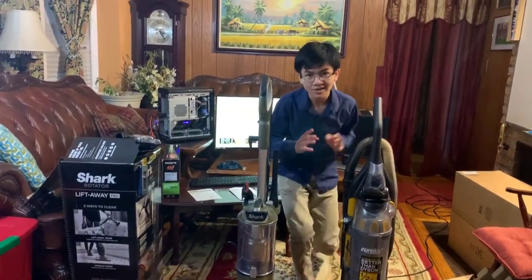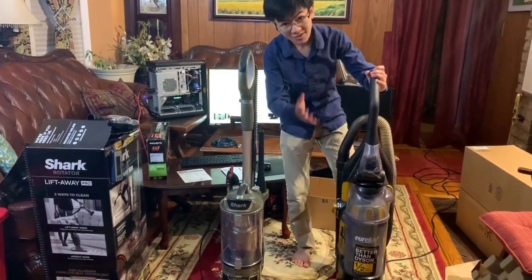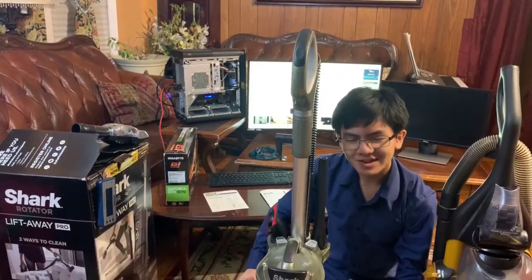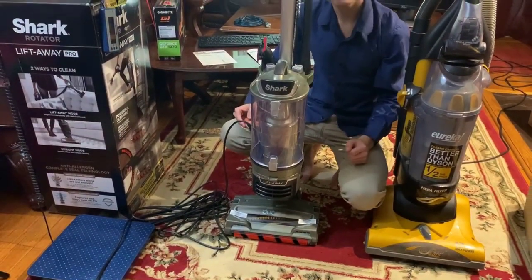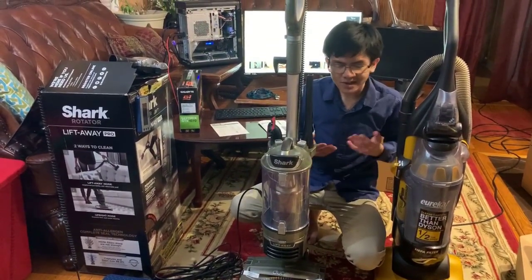Now, let's get to the sound quality — if you're a headphone user, just watch out. First let's do the Eureka so you can get a sense of it. One thing about the Eureka is that the air comes out the front. My dad was noticing — isn't it kind of a bad design to have the air coming out the front, because isn't it going to blow the dust away? My rationale is the air goes upward, so hopefully it doesn't blow the dust away, but just in case, that might be a problem.